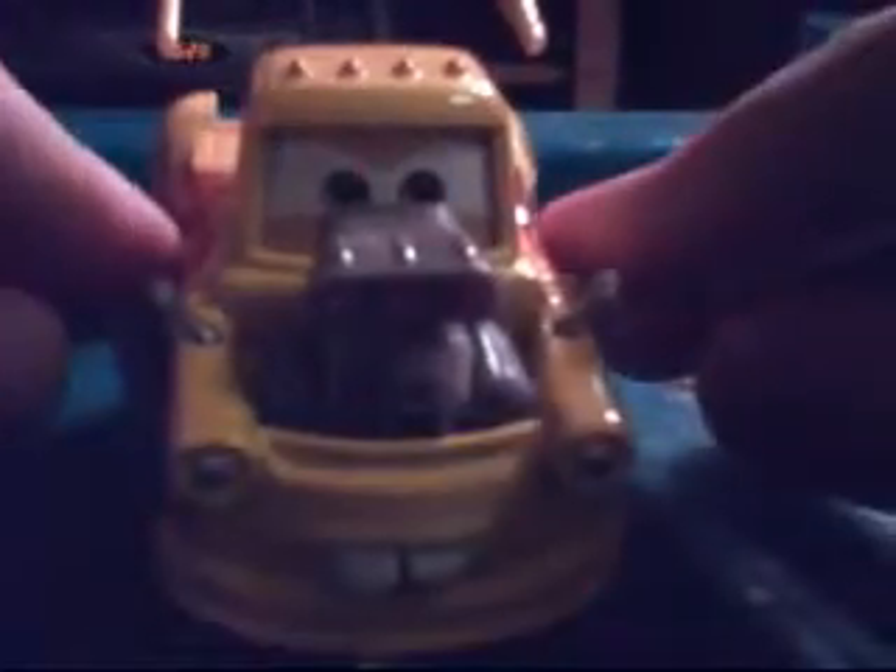This is a 1.55 scale diecast, and you can see this Mater in the scene where Finn and Harley are trying to turn him into a disguise. So he can make even Mater. But then he was doing the other disguises, and this was one of them.